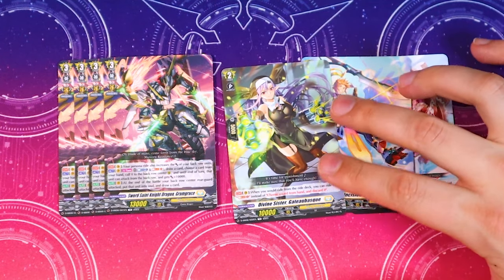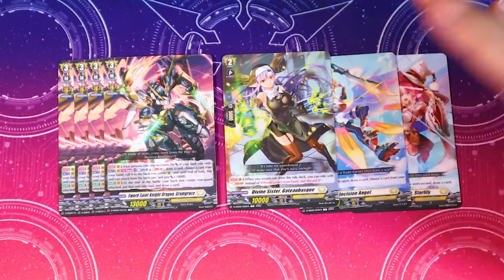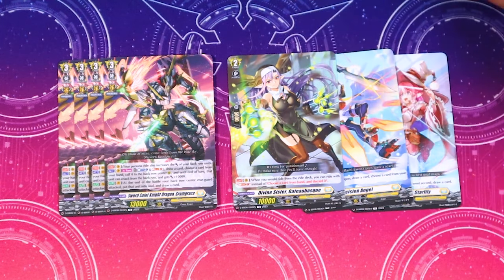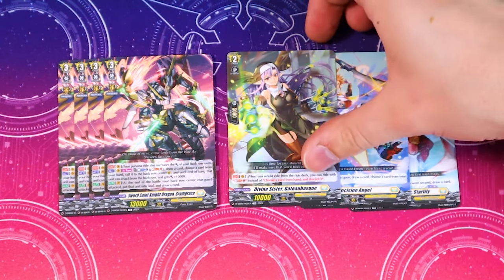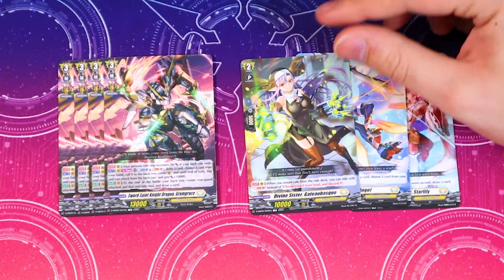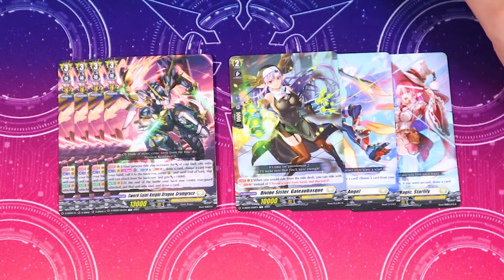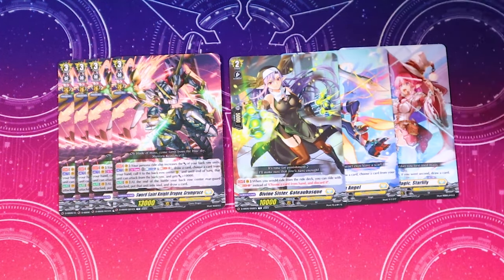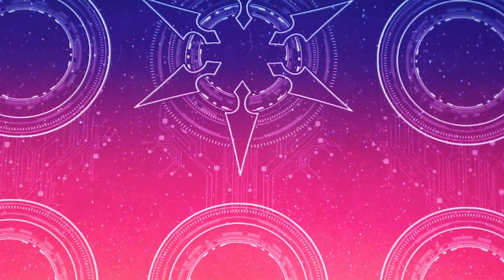The grade two — when you would ride from the ride deck you can ride with Soul Blast one instead of discarding one, which kind of saves yourself some hand. That's really good. Being able to Soul Blast instead of discarding helps with the deck, especially if you have certain cards that you want to Soul Blast. That's a Gram Grace pretty good ride line to start with honestly.